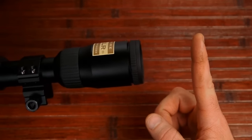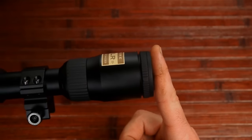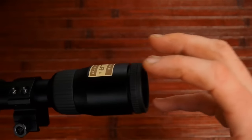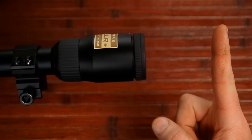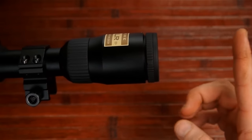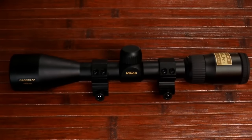The eye relief on this is about 3.6 to 3.9 inches, and it's fairly forgiving. Eye relief means how far your eye needs to be from the ocular lens to be in the sweet spot — not tunnel vision, not too far out. When you mount this on your rifle, you want your eye about 3.6 to 4 inches away so you can clearly see the reticle and everything downrange.